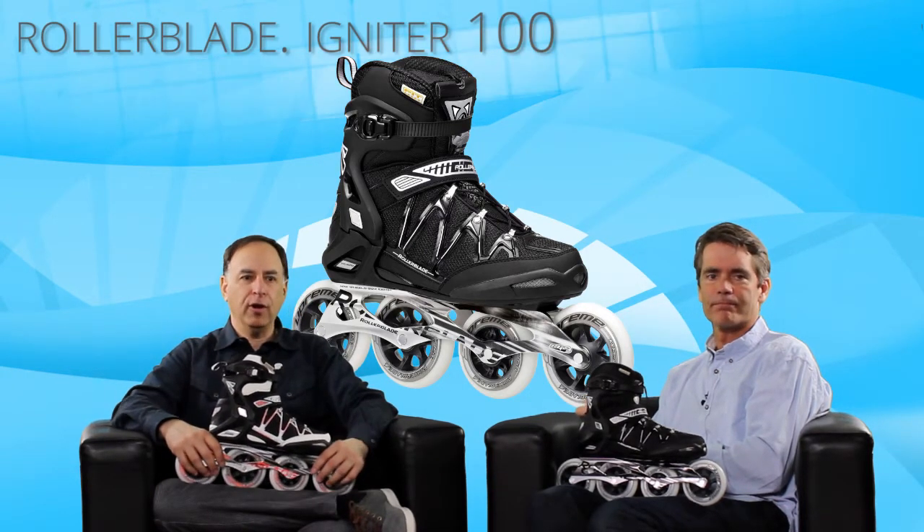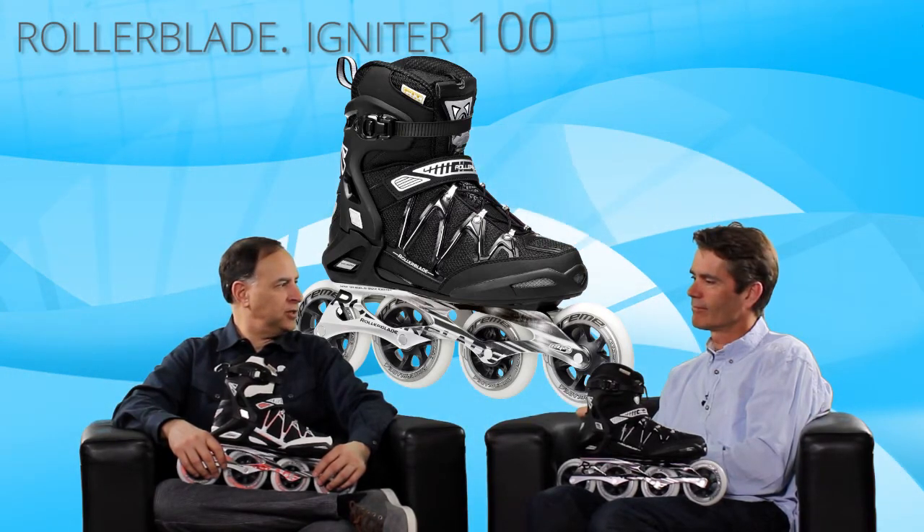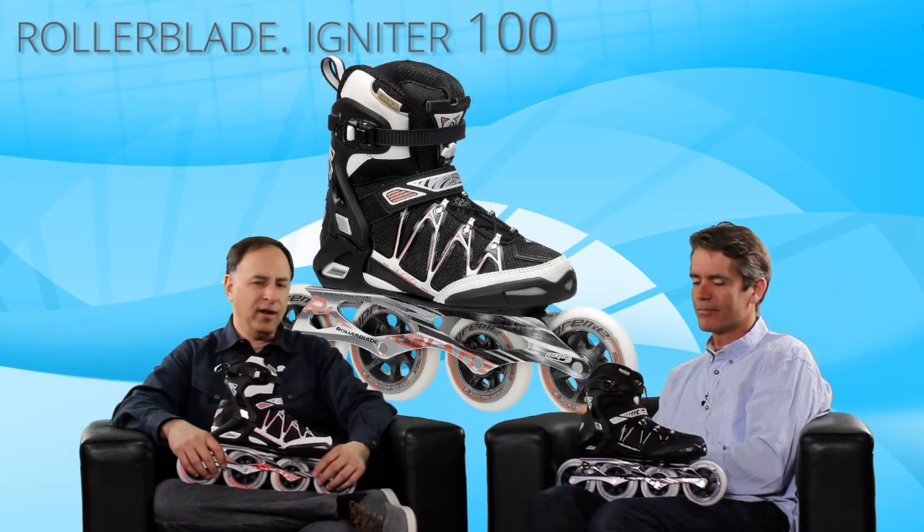And there you go — that is the Rollerblade Igniter 100. Thanks for joining us today, Steve, on The Daily Spin. Thanks for joining us at home.